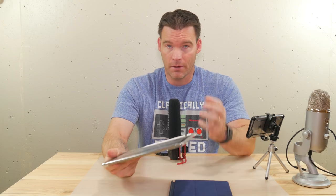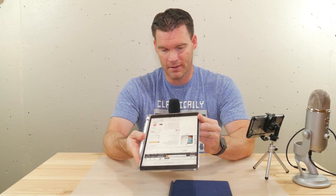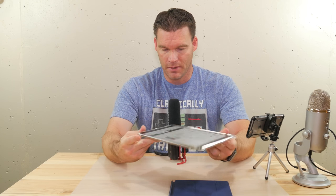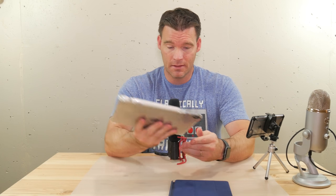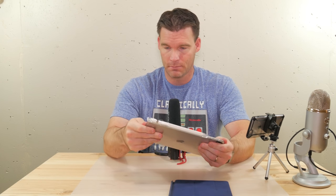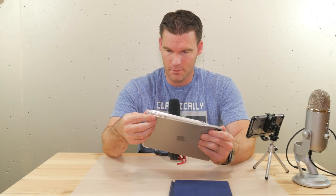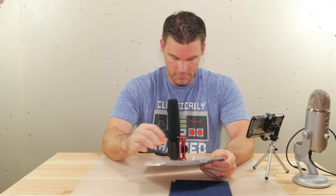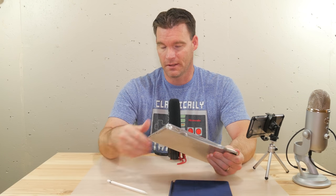It was a little bit of an oversight on their part, but they fixed it. All the cutouts for the Poetic case now fit perfectly with no issue, so I highly recommend it. It's not that expensive, it's soft pliable material, goes on really easy, and it is going to help if you drop your iPad.